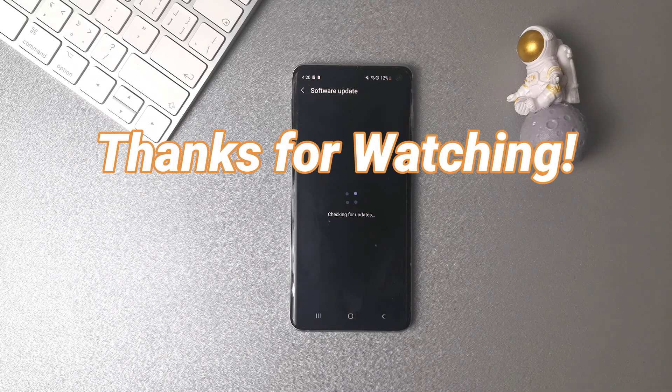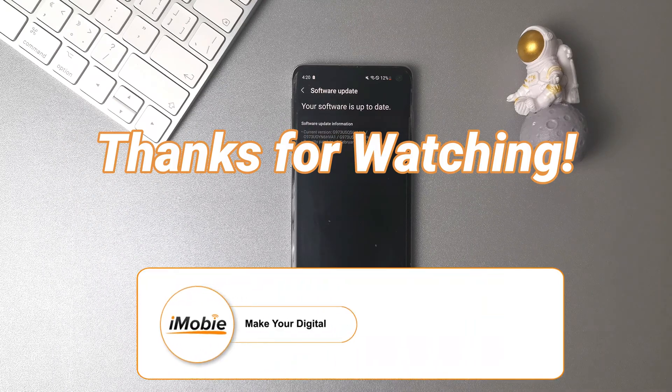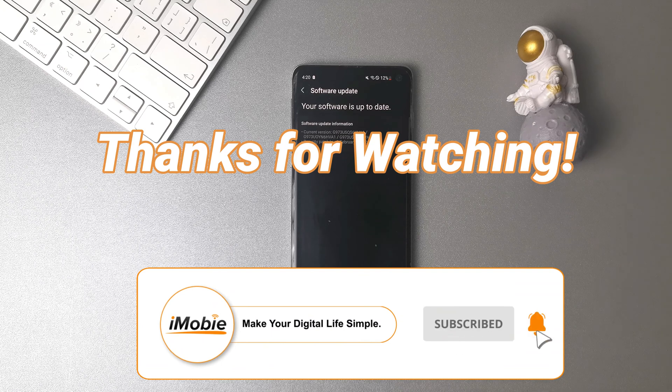Thanks for watching this video. Please don't forget to like, share, and subscribe to our channel. And leave a comment if you have any question.